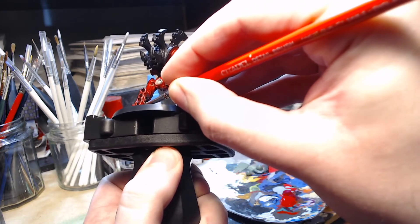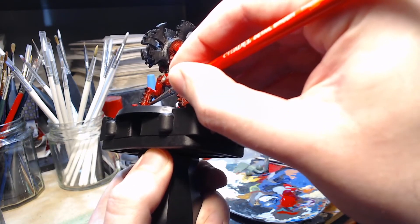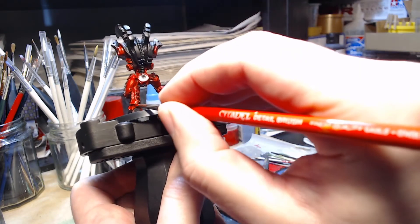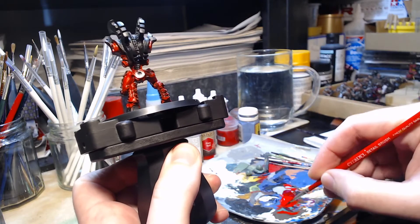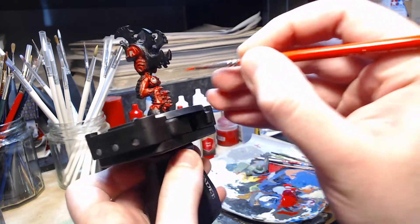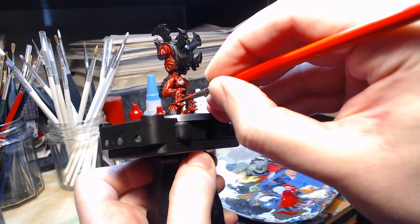The order I'm painting this in is the same as the highlights before, starting with the left leg right at the base by the hoof, and then I'll work up that leg, do the other leg and so on, just as I did with the previous video on the Hive Tyrant, which I think was What's on the Bench episode 9.